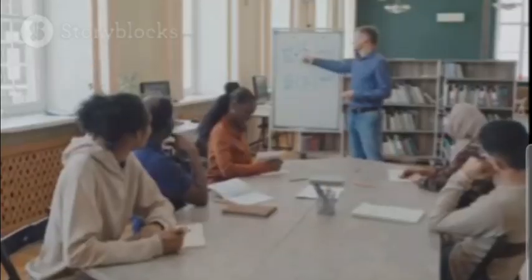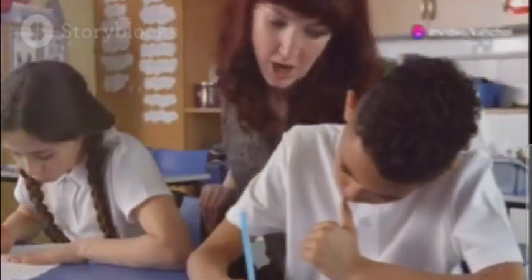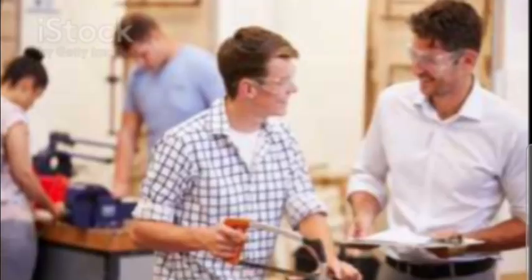For the body, each paragraph should start with a topic sentence. Support it with evidence and examples. Transition smoothly between paragraphs to keep the flow. Finally, wrap it all up in your conclusion. Restate your thesis and summarize your main points.